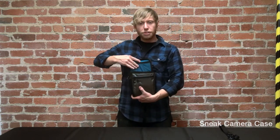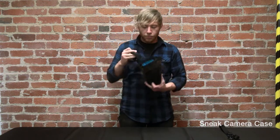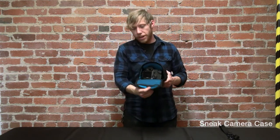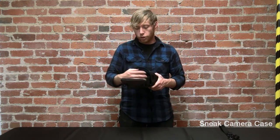Open this guy up. On the back, we've got a mesh pocket for your memory cards. On the inside, we've got a big roomy compartment that holds your SLR with a lens on it for quick and easy access.